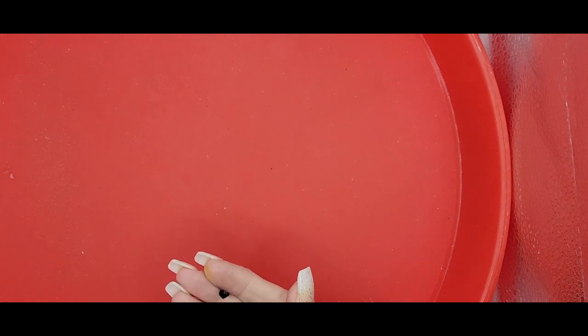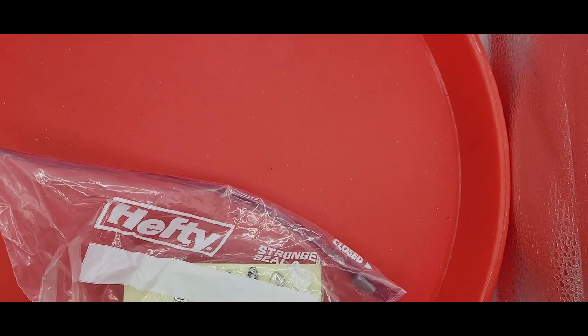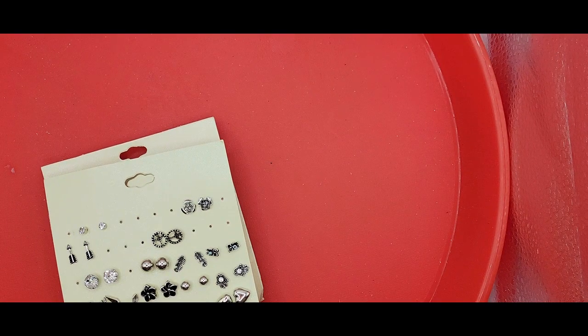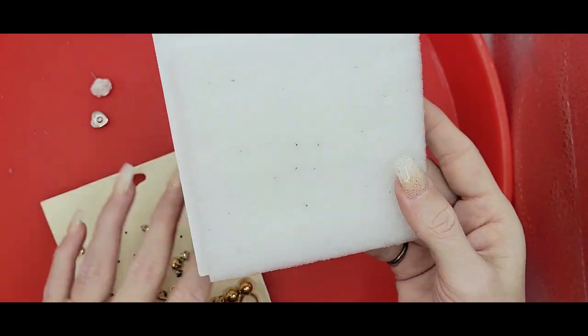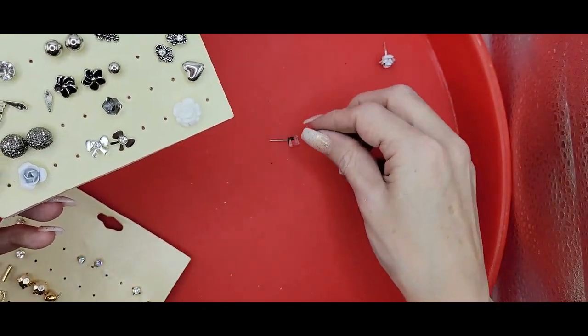We've got a broken gemstone and an earring backing. I'll put that in my findings container. Let me show you a quick little peek at all these earrings - there are some large earring cards here. These are interesting - the backings must not have backings, so they just stuck a piece of foam on there. There are a number of different earrings here.